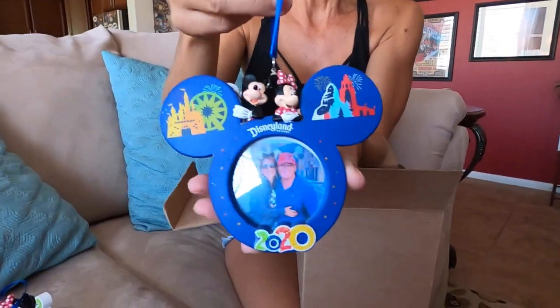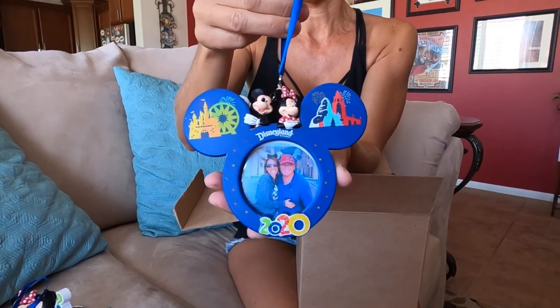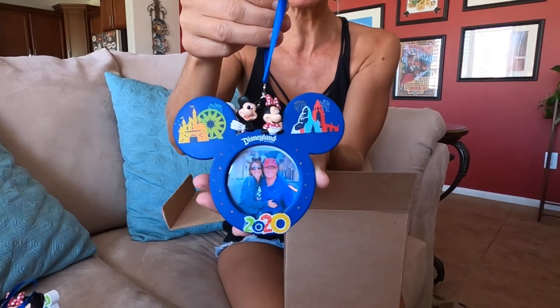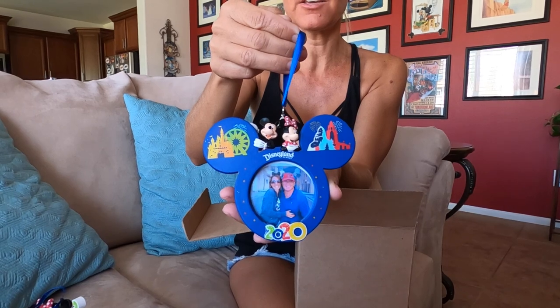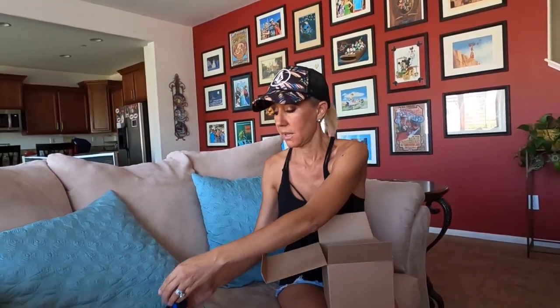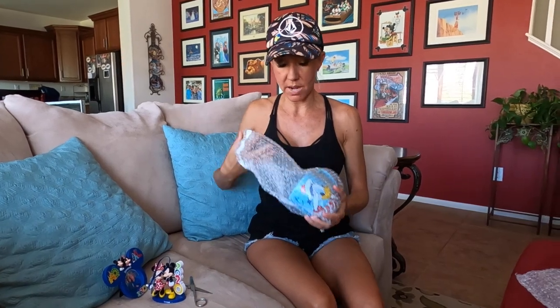Look at that — she took our picture off of Facebook! I have it on Instagram and Facebook too. She really took some time to put this together for us, that is amazing. Thank you, Jean! This is really cool because it can either be an ornament or used as a picture frame — for now that's how I'm going to put it out, and at Christmas time it's going on the tree.